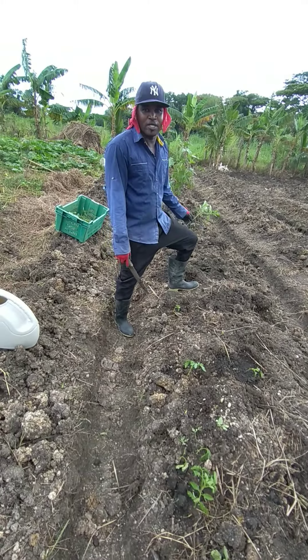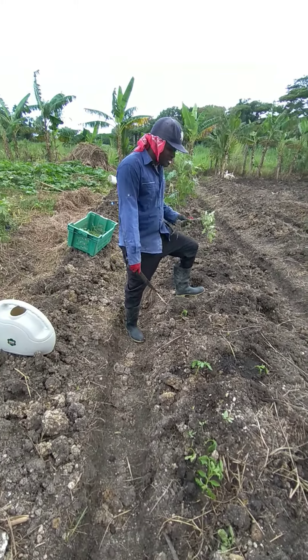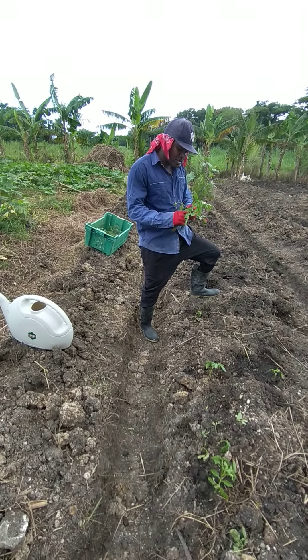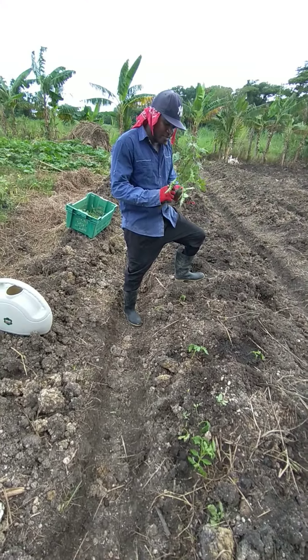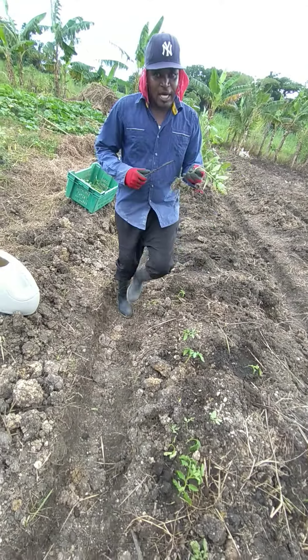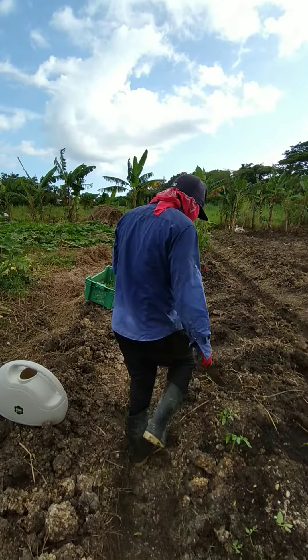We are about to plant some tomatoes now. Basically when you plant a tomato, you want to get the bottom leaves off first. Because when rain falls it splashes up and causes disease. So you try to take off the bottom leaves. You want to plant the tomato as deep as possible, because all the little fibers you see — they will turn into roots. That's how we do it.